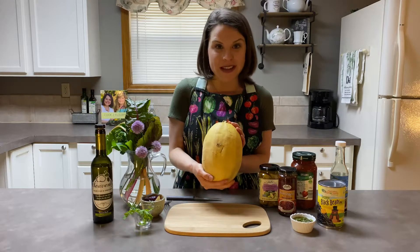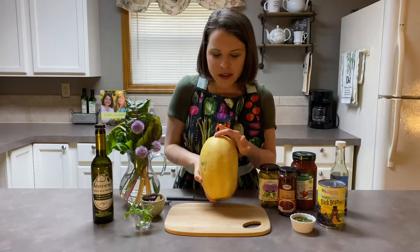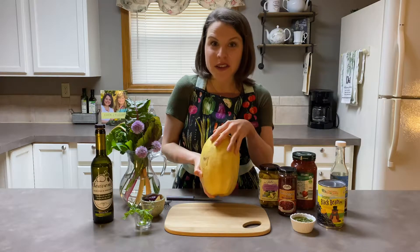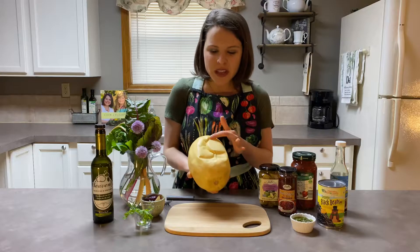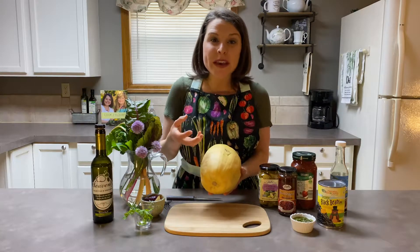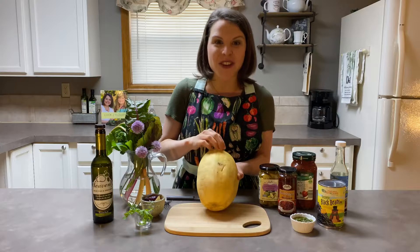First you want to select a spaghetti squash, and I always like to look for one that has a lot of good yellow color to it. This one here has some nice yellow — this type of yellow color, or even a little bit brighter, is usually indicative that it's going to be a sweeter squash. If you have one that's really pale all over, sometimes that can mean it's going to be a little bit weaker flavored, but it's still good. If you want a super good one, try to find one that has that good yellow color.